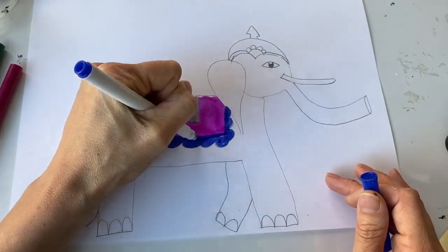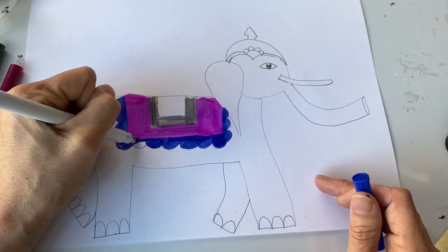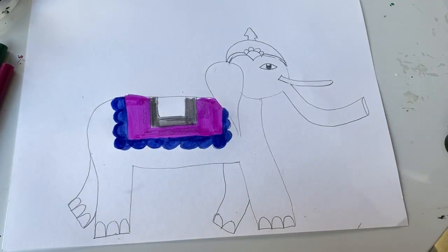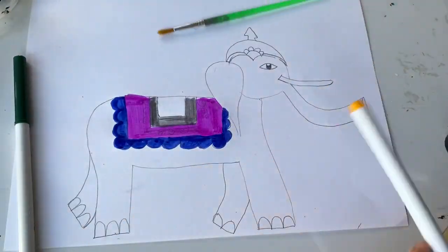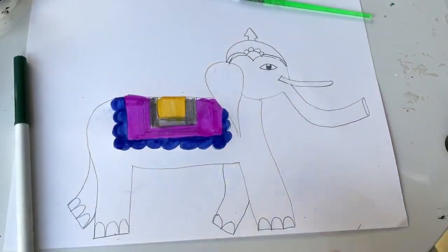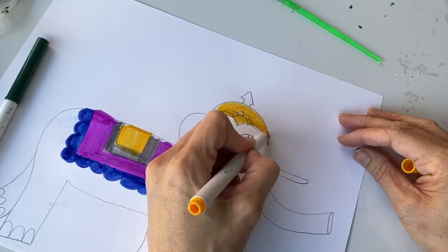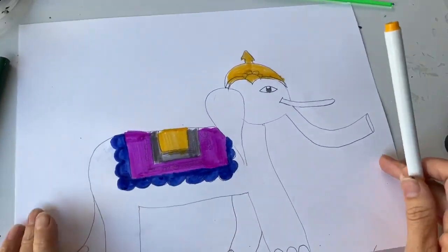We know that elephants are an endangered species and they're being protected all over the world. Elephants live in India and other countries. One interesting fact: wild elephants actually sleep standing up most of the time. When they're in captivity they sleep laying down more, but in the wild they tend to sleep standing up. I'm going to give this crown a nice yellow color. You can work more by adding more color, but I'm going to go ahead and start painting my elephant gray.